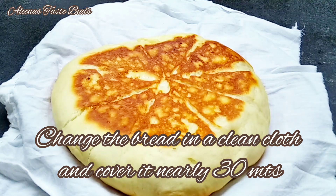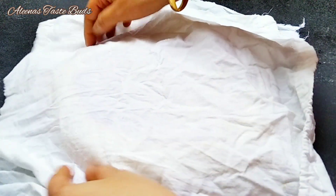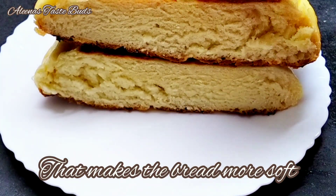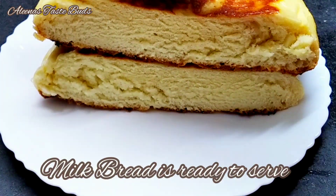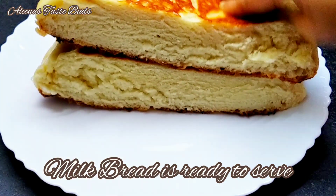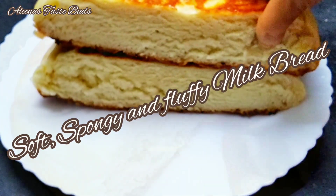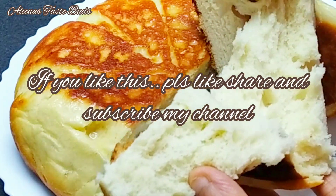This is a very soft bread. I will show you in the video. Please share this video and see you in the next video. Bye!